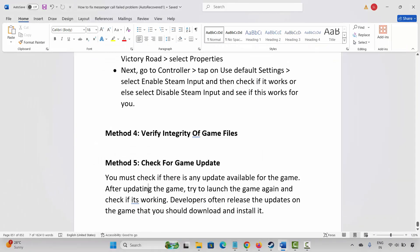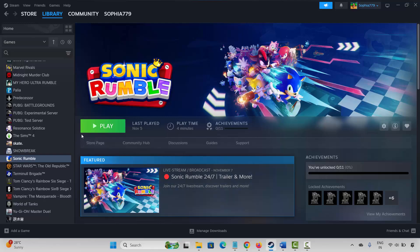The next method is to check for a game update. You must check if there is any update available for the game. Simply click on Update and after updating your game, try to launch the game again and check if the gamepad or controller is working or not.